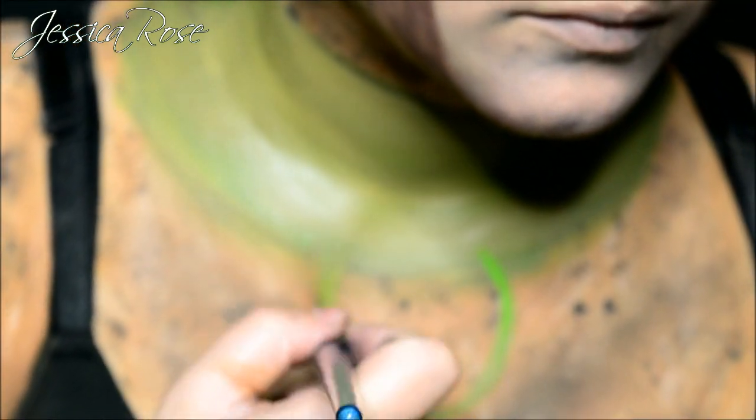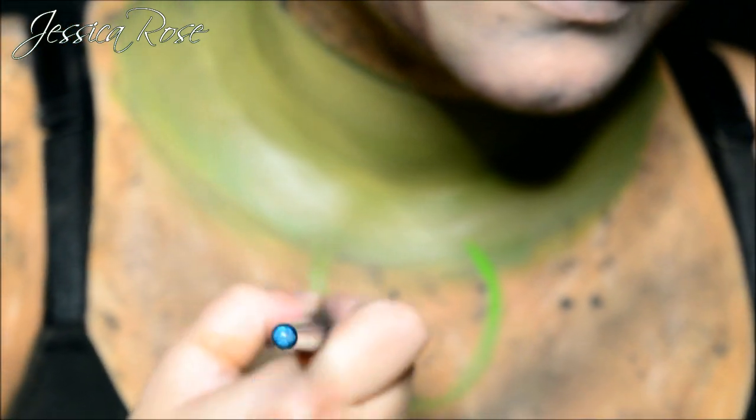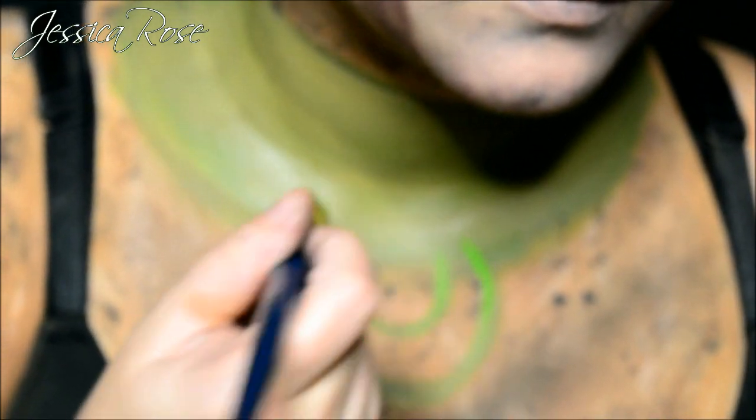Then going back to green, I am going to create the medallion at the end of the necklace — just doing a rounded circle and then a semi-circle in the middle, then filling that in with the green. And again going back over that with the brown face paint for more tones.